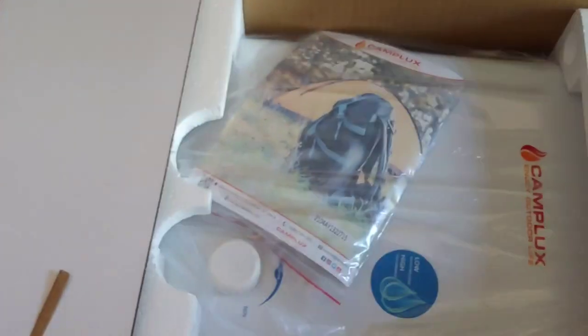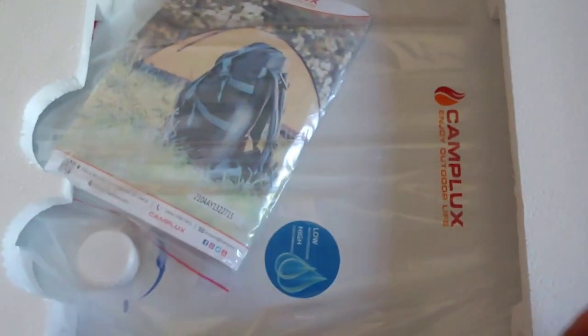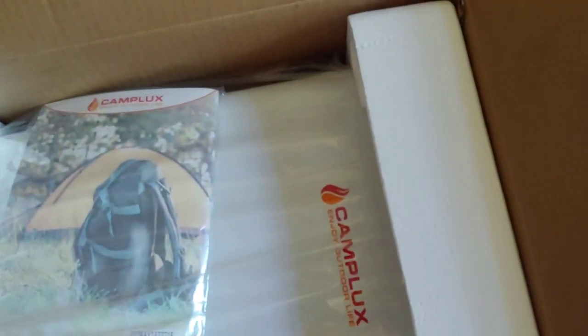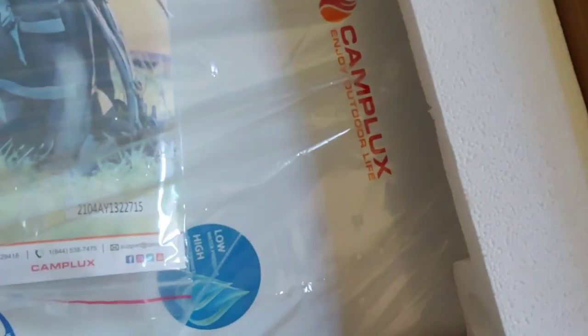All right folks, first thing you're going to see is the actual unit. It's wrapped in cellophane and it's pretty light. It has a box that comes with it - fairly heavy box. I'll put that aside for now. Let's take a look. This is not going to be very big of course because it's meant to be portable. This is the bottom of it - there's your pipes.